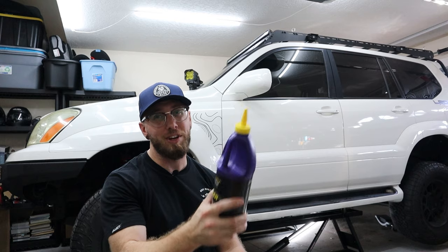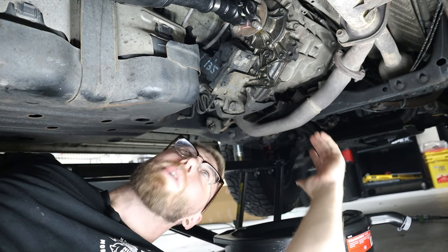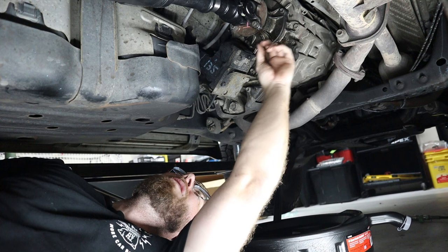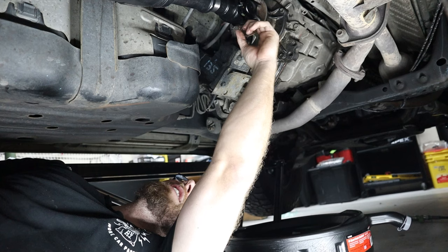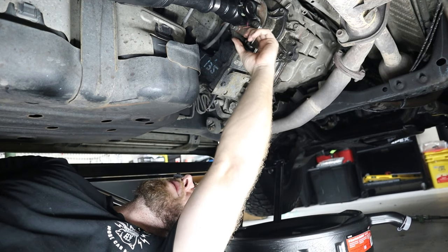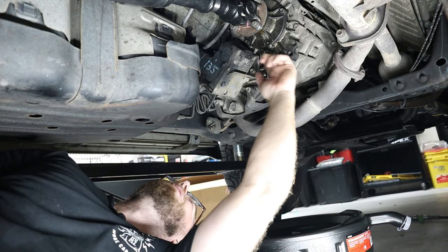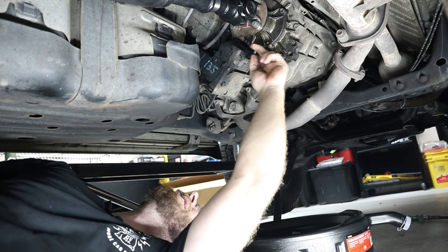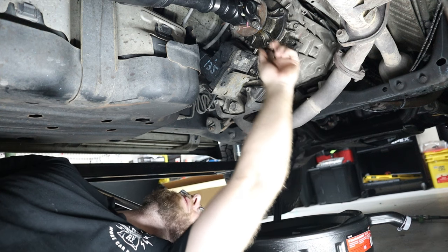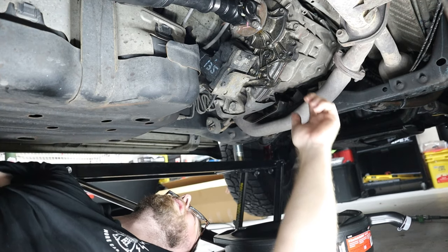We already have the GX up on the lift, so let's get under there, drain the fluid, and put the Royal Purple in. Up under the GX you can see some oil residue — this is coming from the driveshaft seal on the side of the transfer case. I need to replace that seal in the future, but those are the typical signs of that happening. Some people can have actual transfer case seal issues, but this is definitely coming from this seal, which is a pretty easy fix.